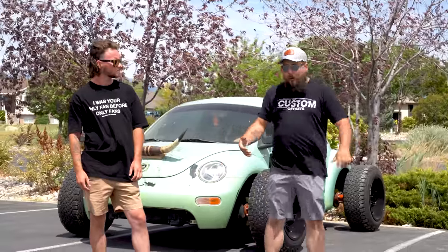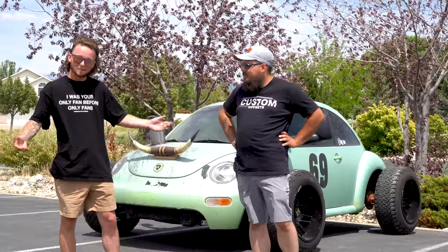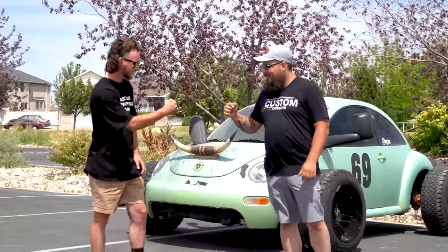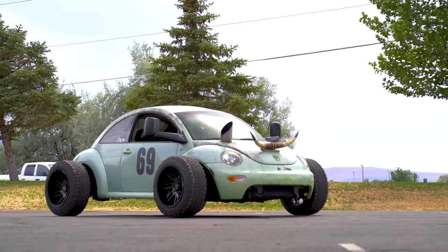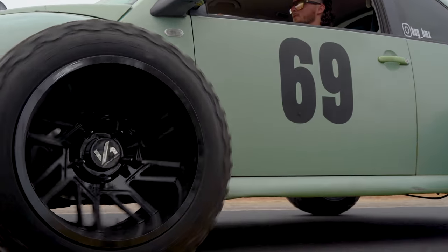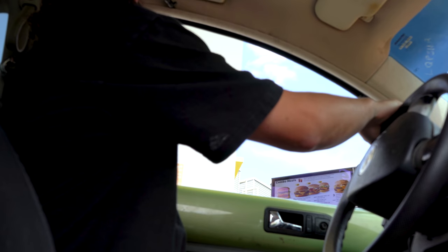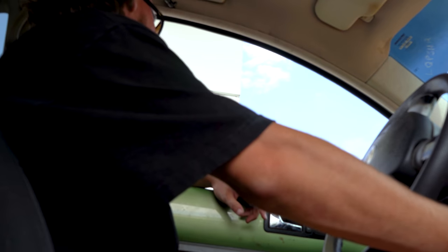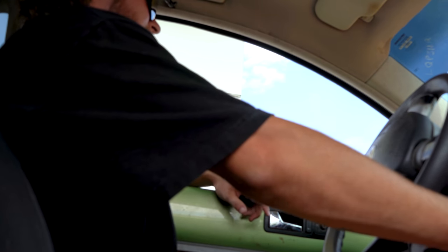We've been hanging out here all day and now we're going to jump in this thing, take it downtown, maybe show it off to a couple of folks, see what their thoughts are, maybe make a couple new friends. Can I get a medium water, two medium Cokes? That'll be it for today. Thank you.